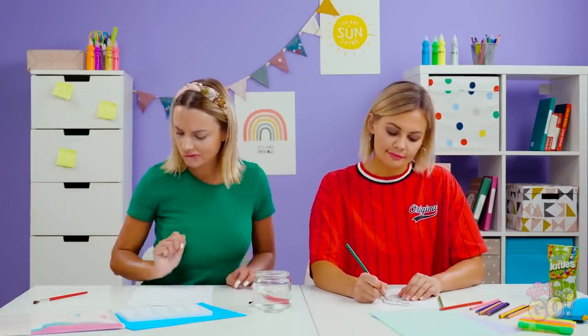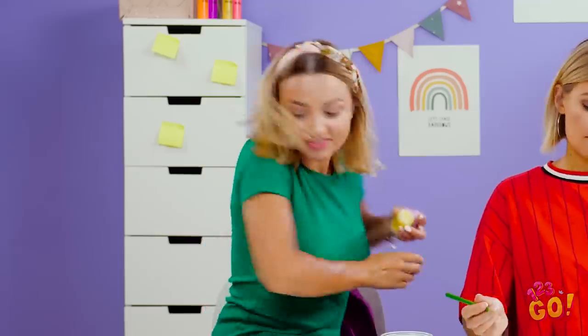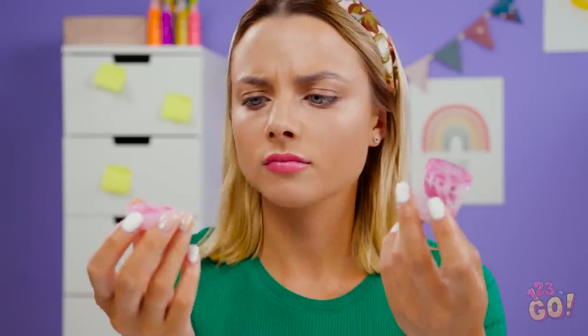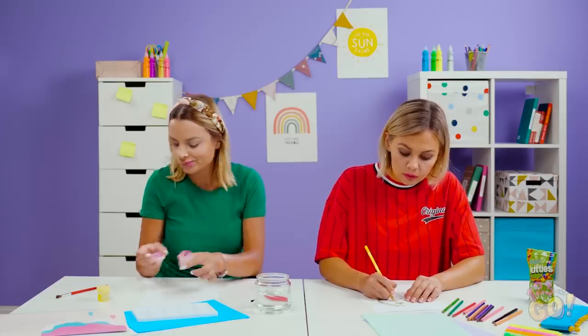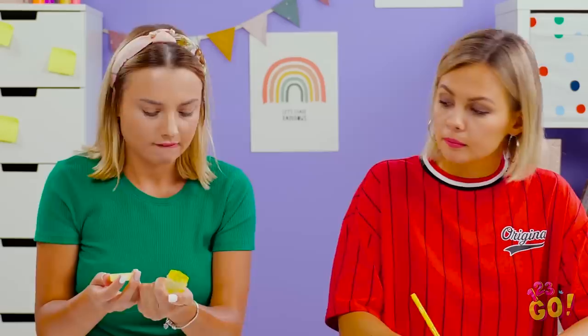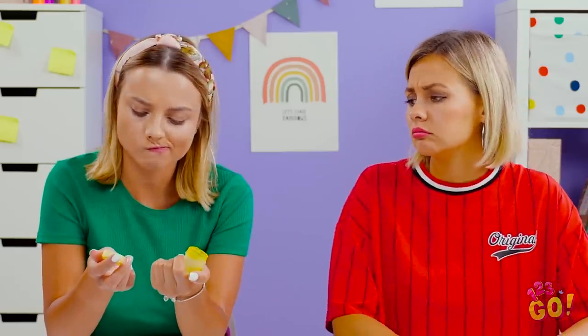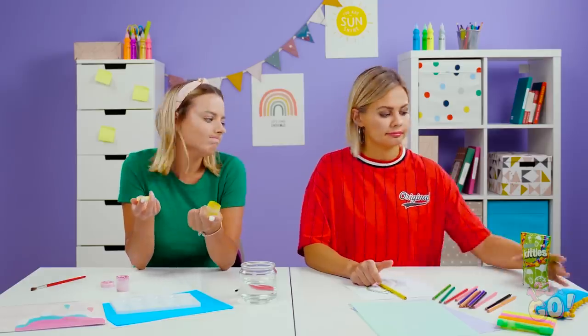Alright, time to buckle down and get to work. Let's get all my stuff set up here. Oh no, I'm all out of my pink paint! I could've sworn I just bought this. At least I still have the yellow one ready to go. And I'm out of that one, too. Great. Well, that's too bad.